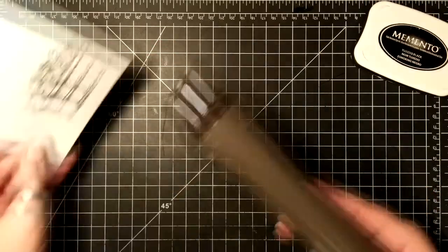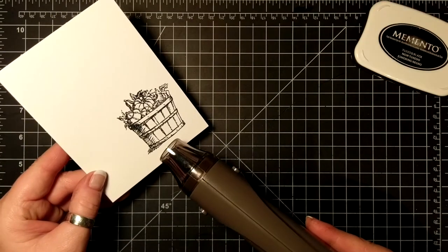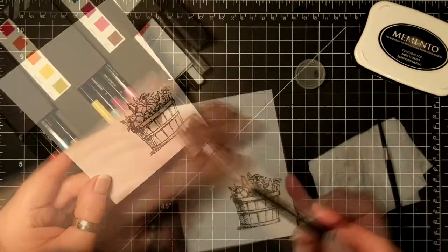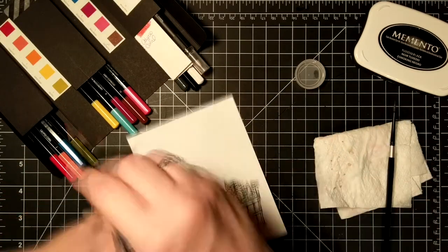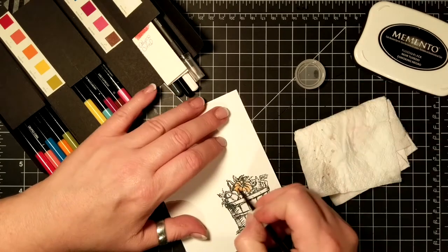Here is my brand new heat tool that I just got. The first setting is for ink drying and the second setting is for embossing.